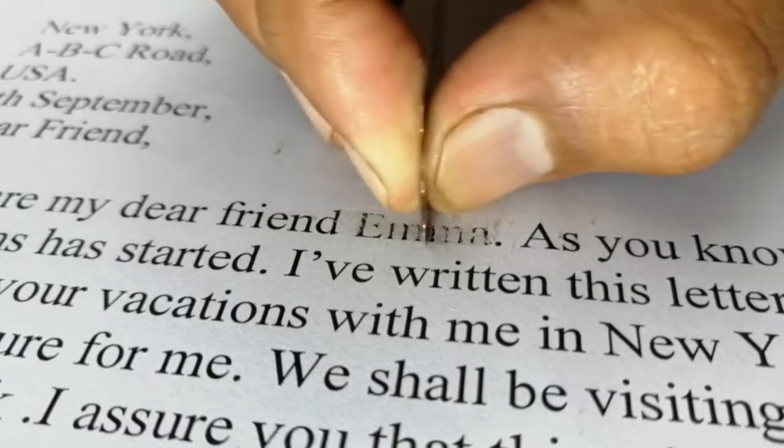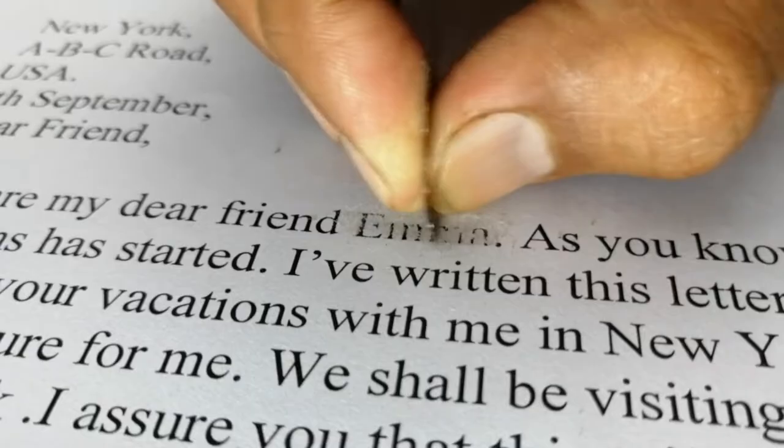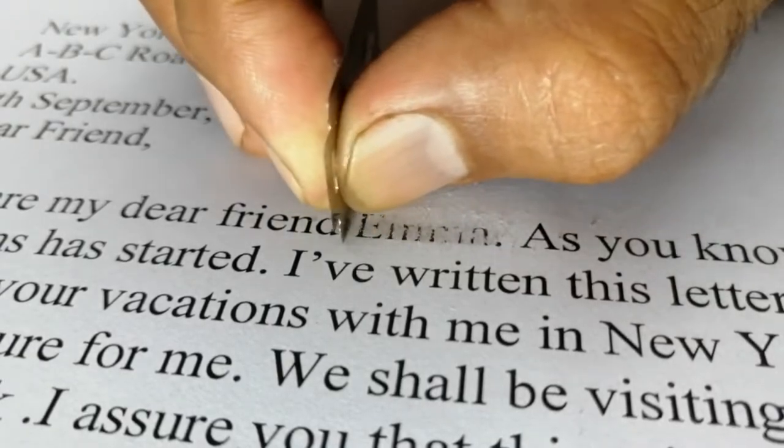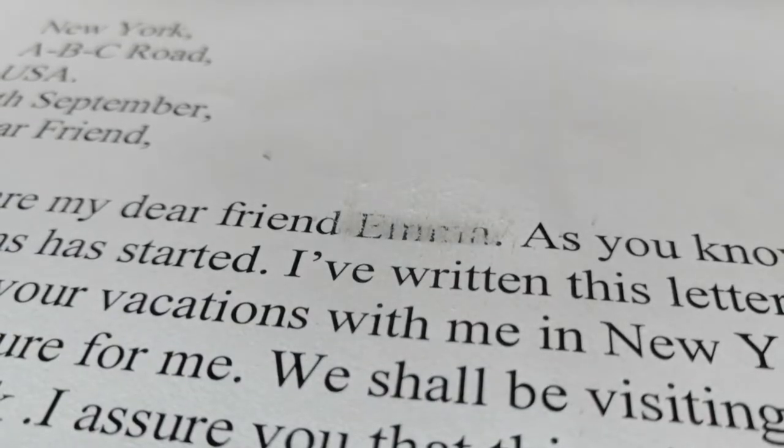The writing of a laser jet printer is always on the top layer of the page, so it can be erased. While the writing of an inkjet printer is absorbed into the page and cannot be erased in this way. Now we will blow again to clear it.